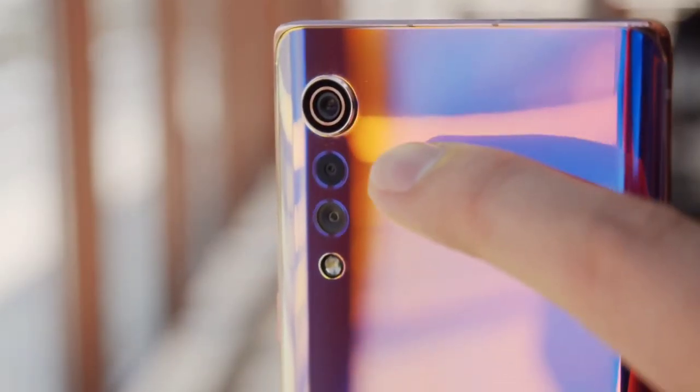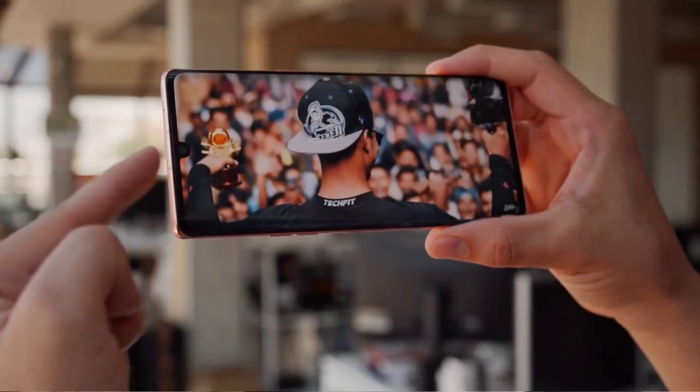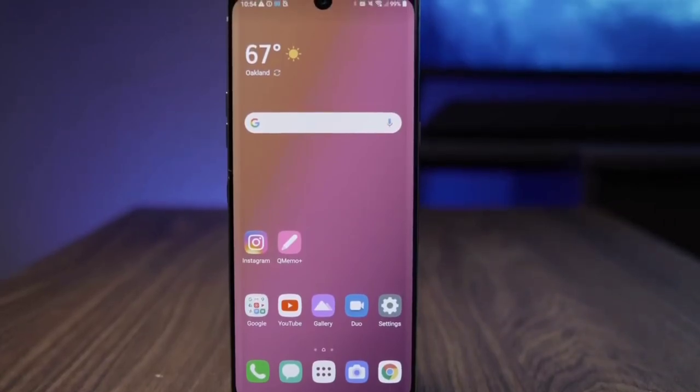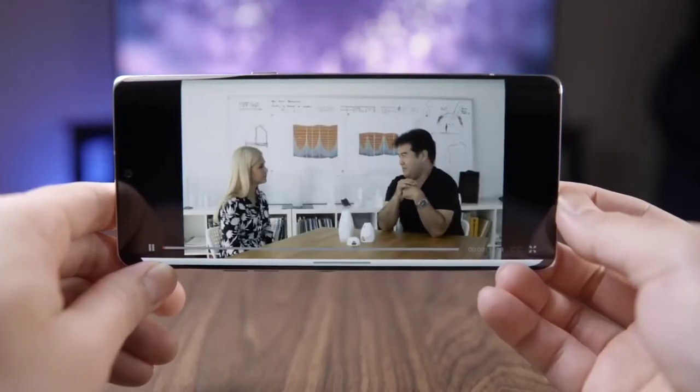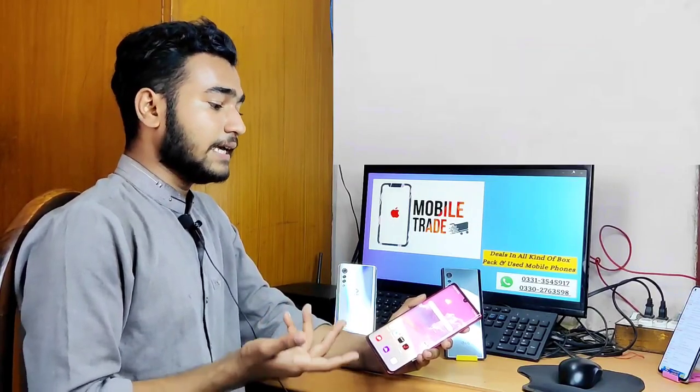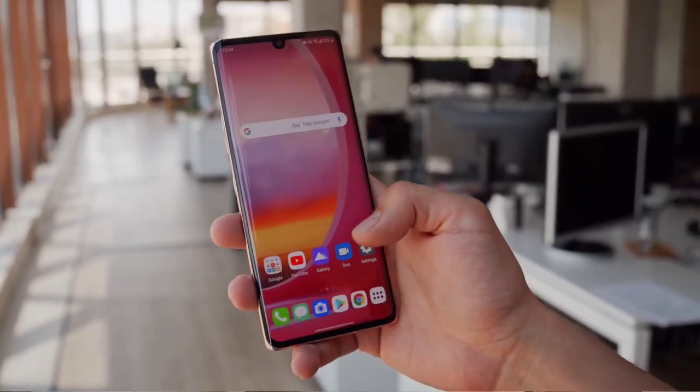Now let's talk about the battery. This phone has a 4300mAh battery, which is a good battery for the price range. If you compare gaming, you can see 2 to 3 hours, and for normal use you can see 1 day of battery life.